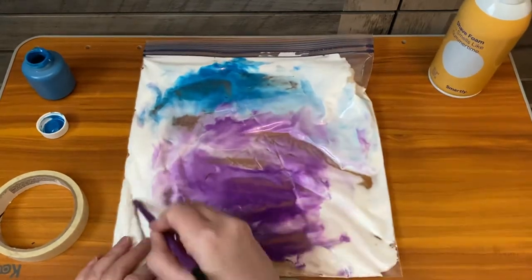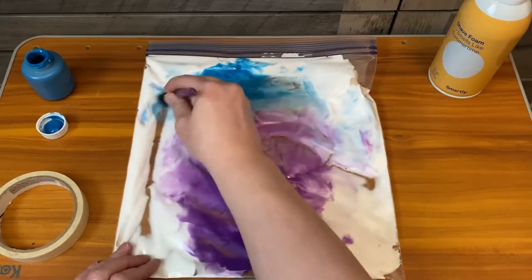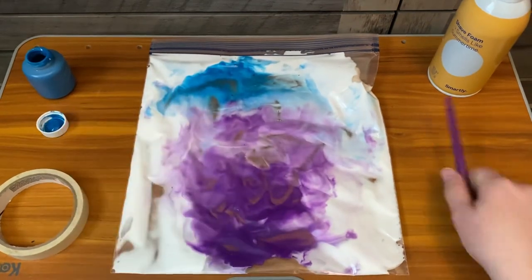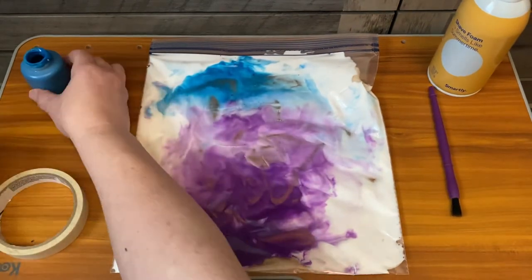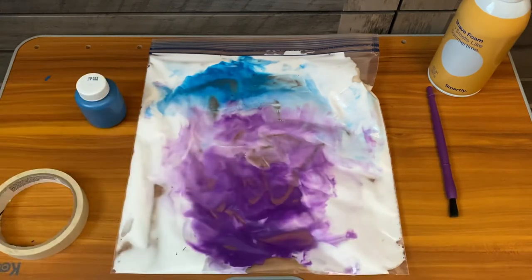A lot of times it's just a really good experience. You are also more than welcome to do the same activity without the bag — it obviously is a little bit messier, but it can be super fun for your child. So hope this video helps. Thank you so much.